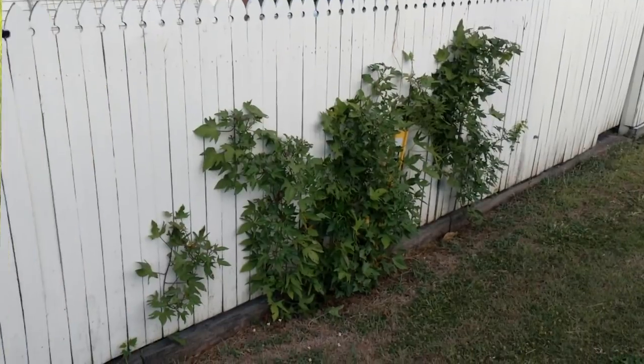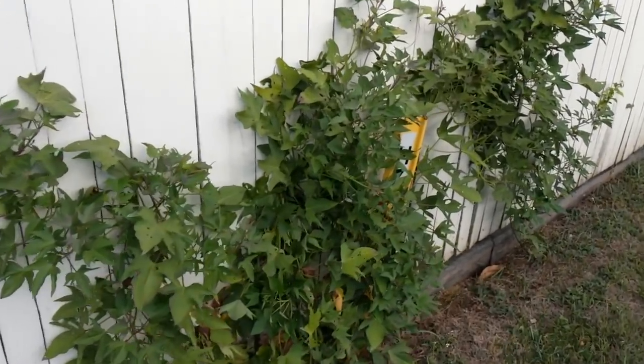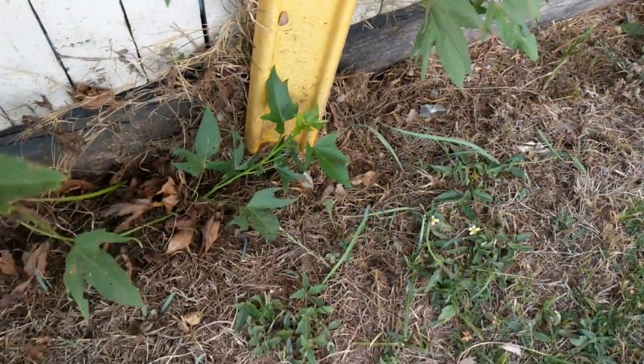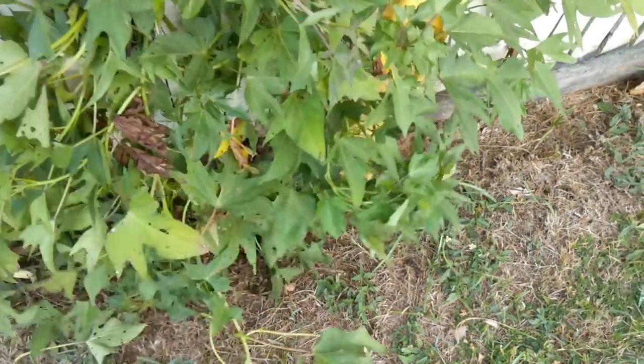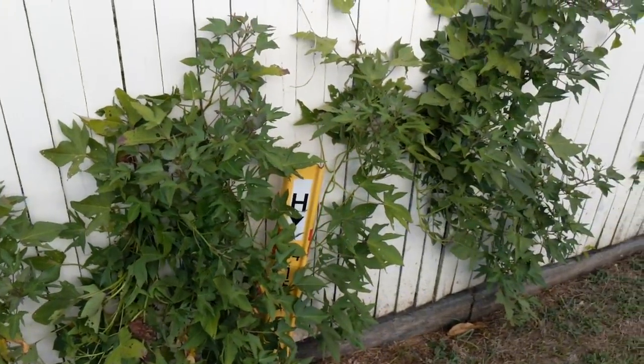I'm just going to grab the phone camera. So this is what the sweet potatoes have done out the front of the property - they've grown through the fence here. And if left to go, they'd probably set down roots out the front as well. So these guys obviously need to be pulled off and tidied up a bit.